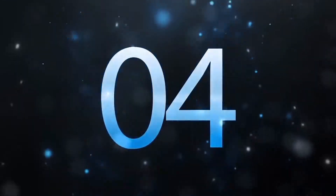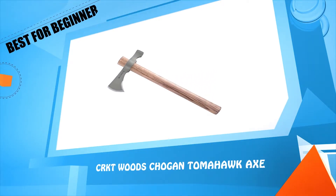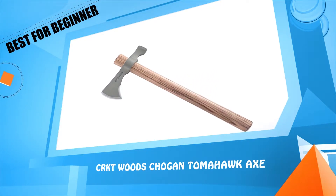Number four: CRKT Woods Choggin Tomahawk Axe.